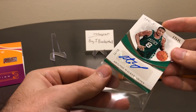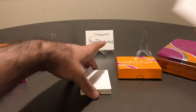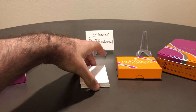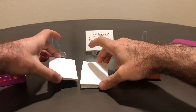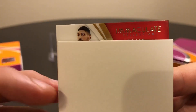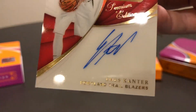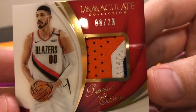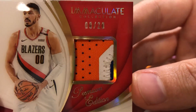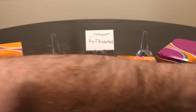We're down to our last two cards — these are our big hits. I'm extremely nervous. They're both thick. I don't see a redemption in here, so that means no Luca. This is probably going to be our vet auto patch. Let's see — red. Who is this vet going to be? Enes Kanter, number 8 of 20. Let's see what the patch looks like — it's a nice looking patch. Would have been nice to get something numbered 3 or less, get a nice laundry tag or something. At least the auto looks nice — decent auto on the acetate. Again, Enes Kanter, not the big hit we were hoping for.